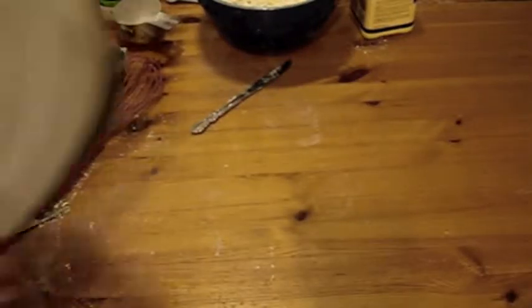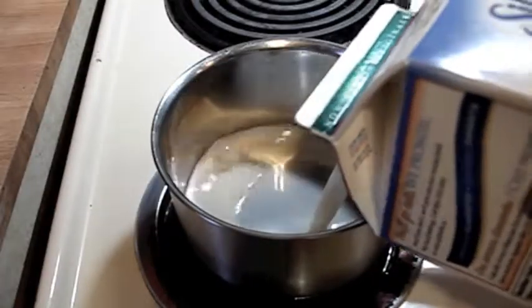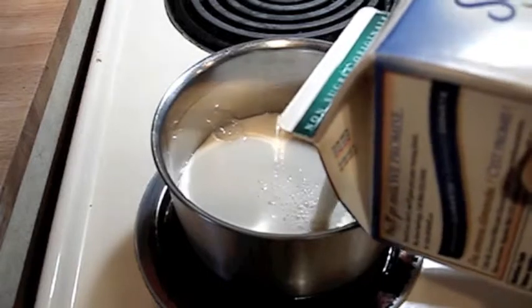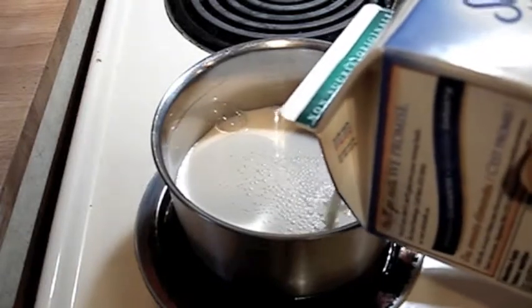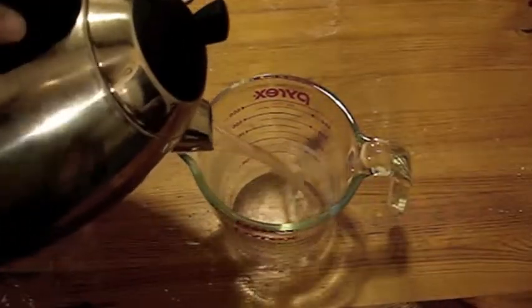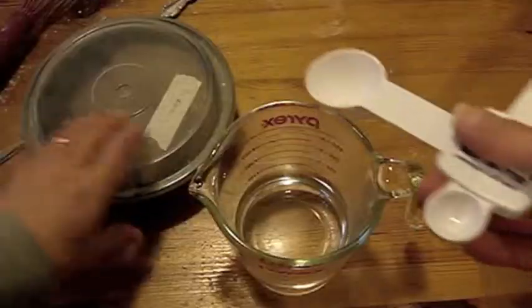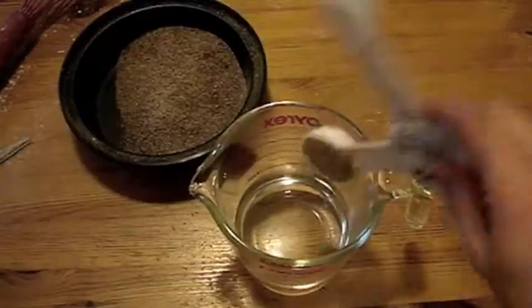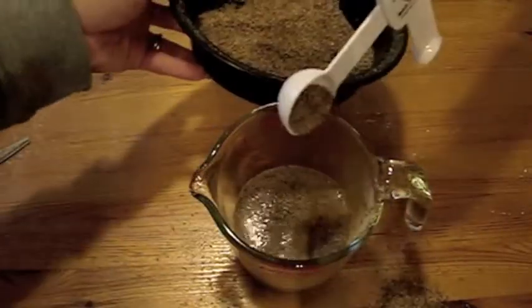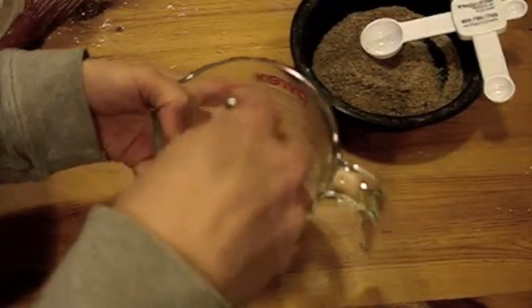Now we introduce the bread maker — but not yet. First, we have to warm one and a half cups of milk. While the milk heats, we take three quarters of a cup of warm water. Six tablespoons of ground flaxseed. We mixy mixy, and then we let it sit for five minutes.